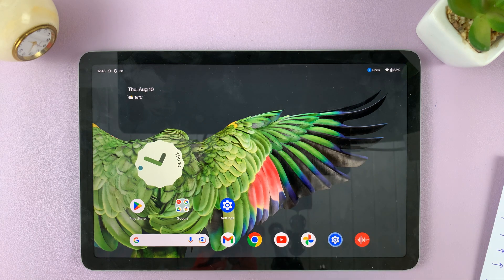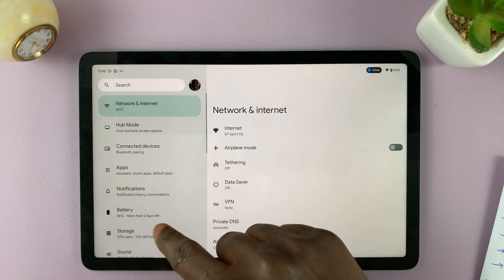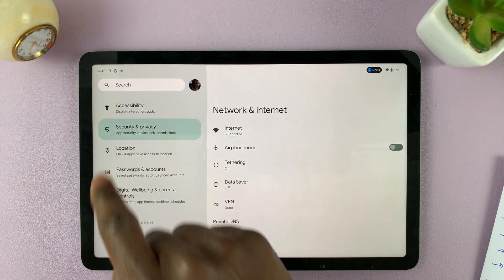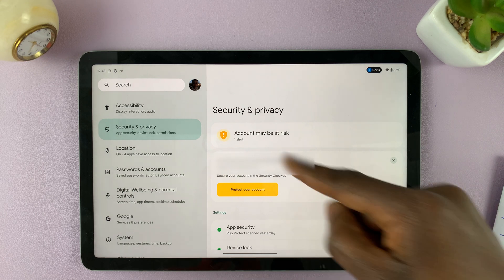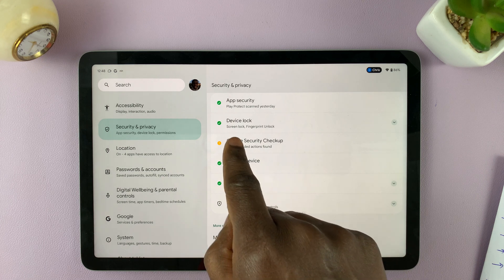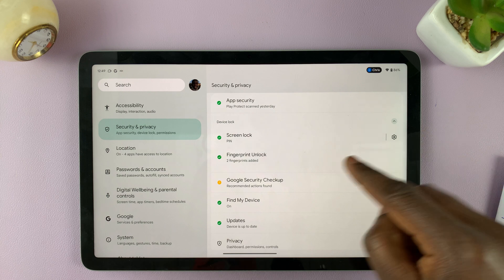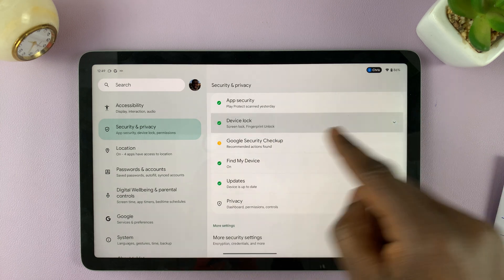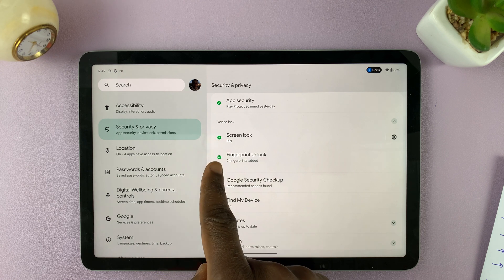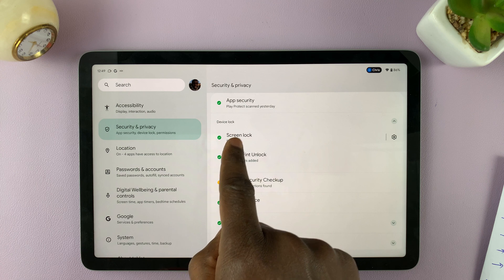But if you want to remove the pin and get right into your tablet whenever you unlock, go to Settings. On the left-hand side panel, scroll down and find Security and Privacy — tap on that. In the Security and Privacy menu, scroll down and under Device Lock, tap the drop-down arrow to reveal the options, or simply tap on Device Lock. You'll be able to see the Screen Lock and the Fingerprint Unlock options.